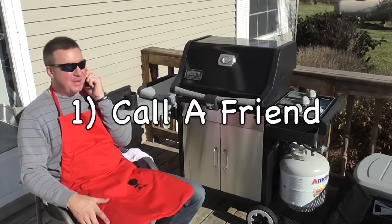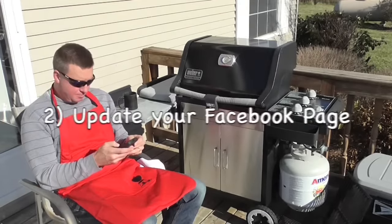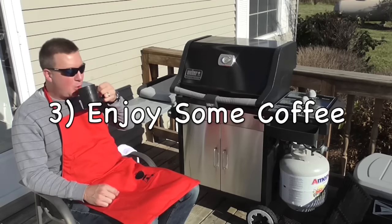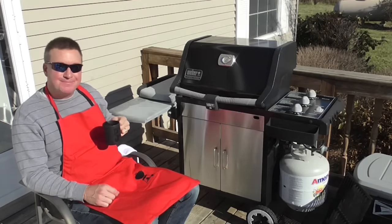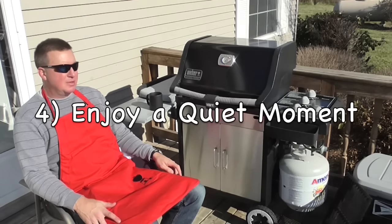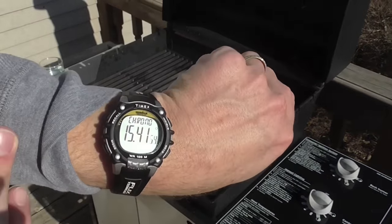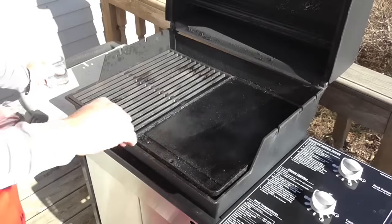Number one: call a friend. Number two: update your Facebook page. Number three: enjoy some coffee. Number four: enjoy a quiet moment. Okay, it's been just over 15 minutes — it's smoking, which is good.